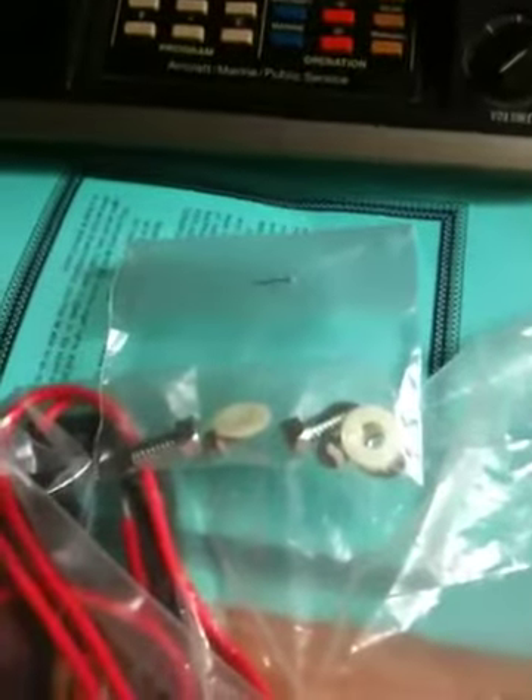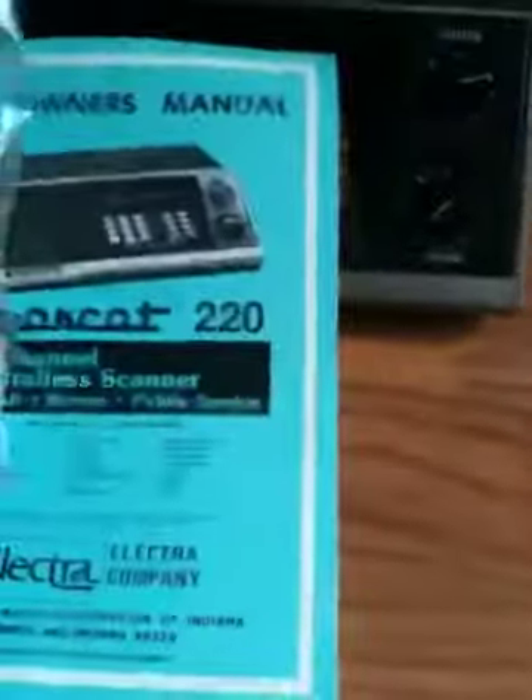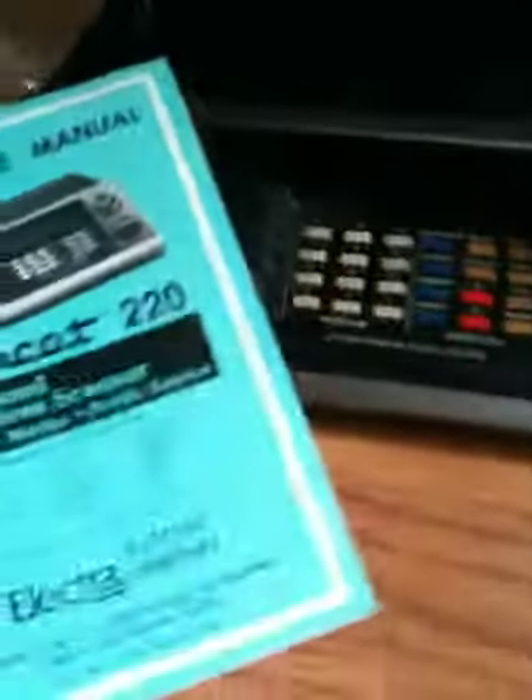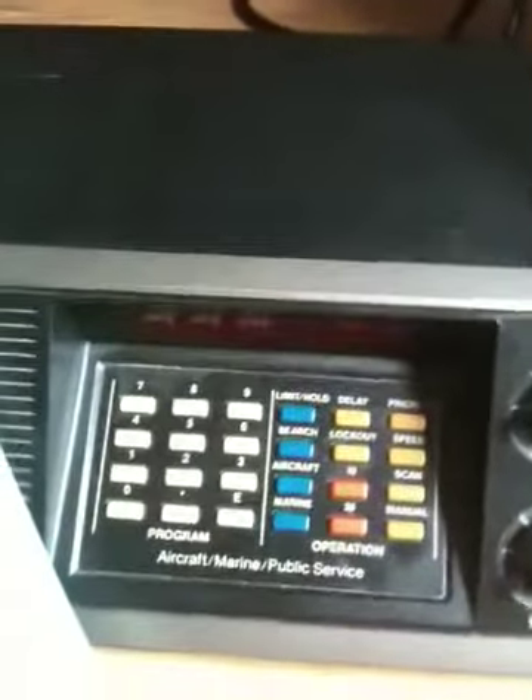I don't know if that's to mount it to a wall or in your vehicle, but you can read the instructions and find out. It's all here — everything except for the original box, but it works fine, all except for, like I said, that battery pack, which I tried.